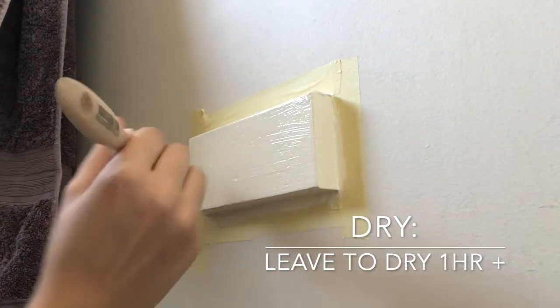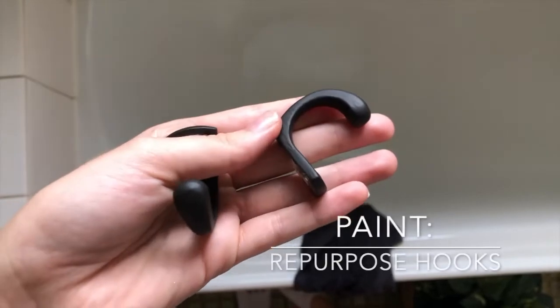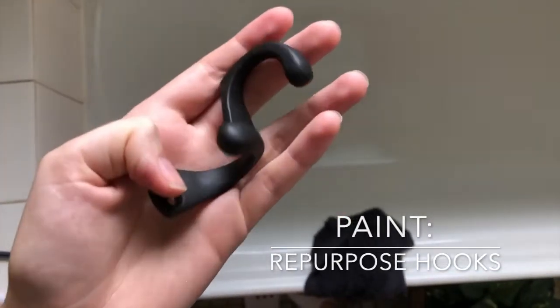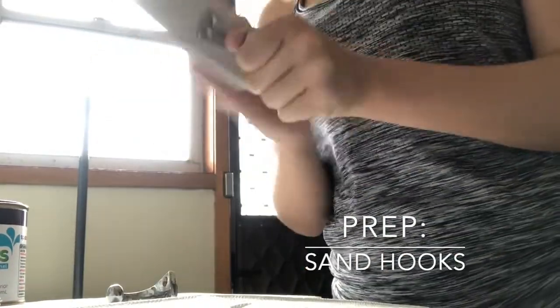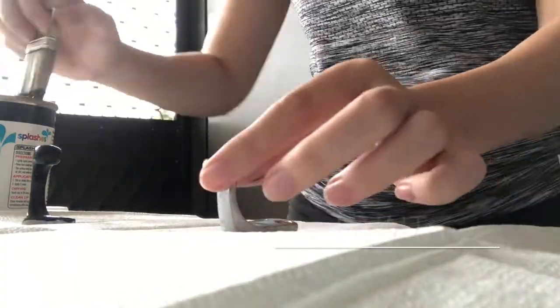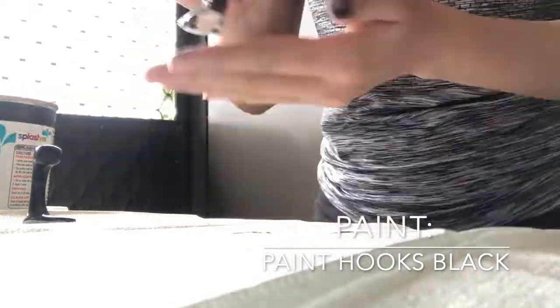So while I let the paint dry, I'm going to quickly move on to my little DIY hooks. I've repurposed these ones — I just pulled them off the wall where they held our old hand towel. I'm going to quickly sand them back and paint them with the same black paint. I think they'll look really awesome on the wall holding a bath towel and a bathrobe.